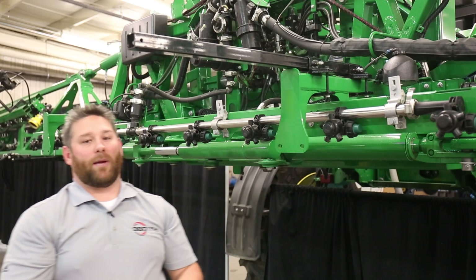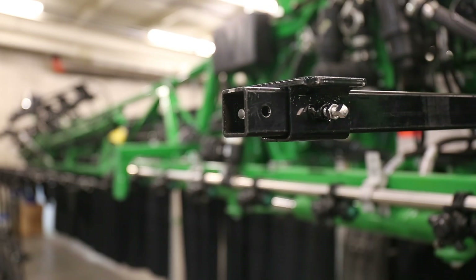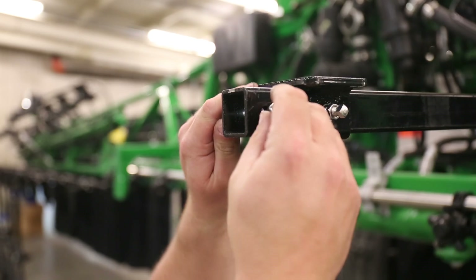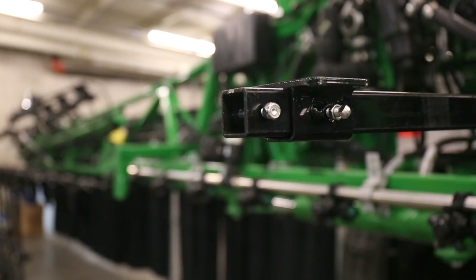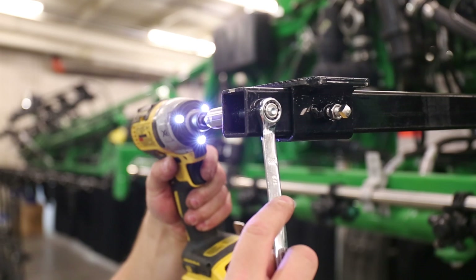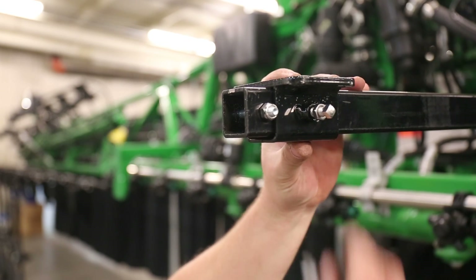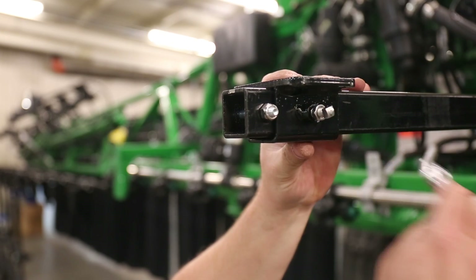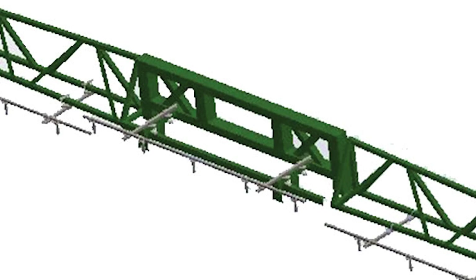Then you're ready for your wide drop boom bracket. Slide it on, put in your stop bolt, and tighten up your stop bolts. Then you're ready to tighten your set screws and jam nuts. You'll repeat these steps on the other bracket for the center section.